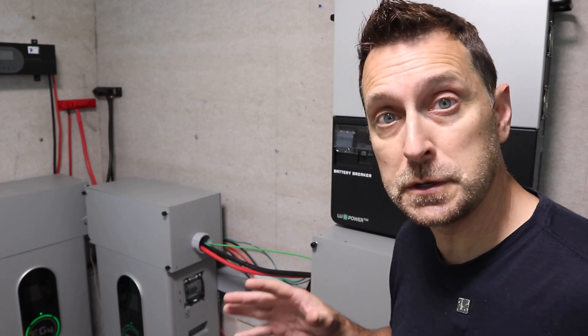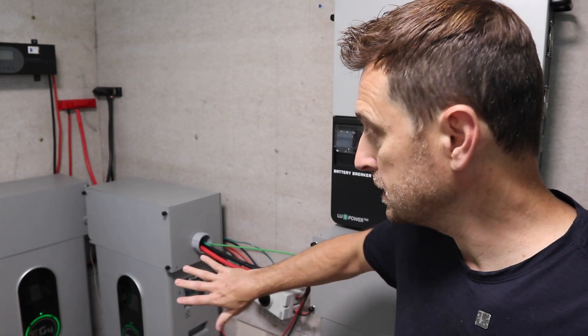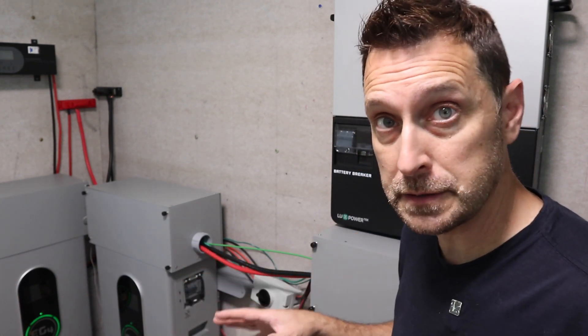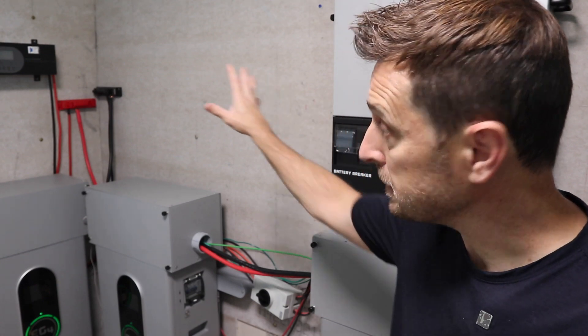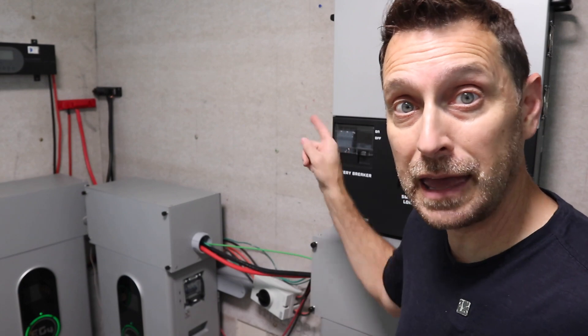To initially save space, we switched over from the server rack style batteries to these wall mount style batteries, and that freed up a ton of floor space. But now since we moved our inverter outside, we've got some room here on the wall, and that's where this new battery can be mounted.